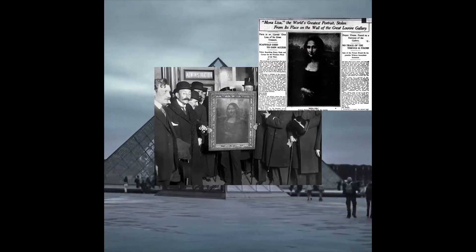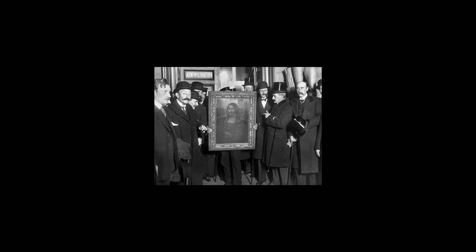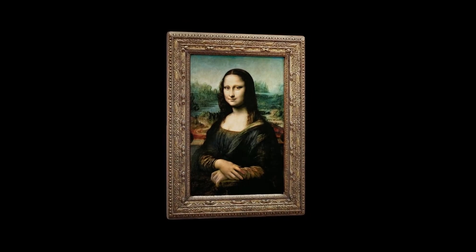Did you think Leonardo da Vinci was going to be thinking about NFTs back then, Chad? I mean, it might have came across his mind at one point in time. Just think of the history that the Mona Lisa's been through — it's been on permanent display at the Louvre in Paris since 1797. That's crazy — that alone says a lot. And you know, anybody can make an NFT of the Mona Lisa since it's in the public domain, but this one has a little bit of significance.